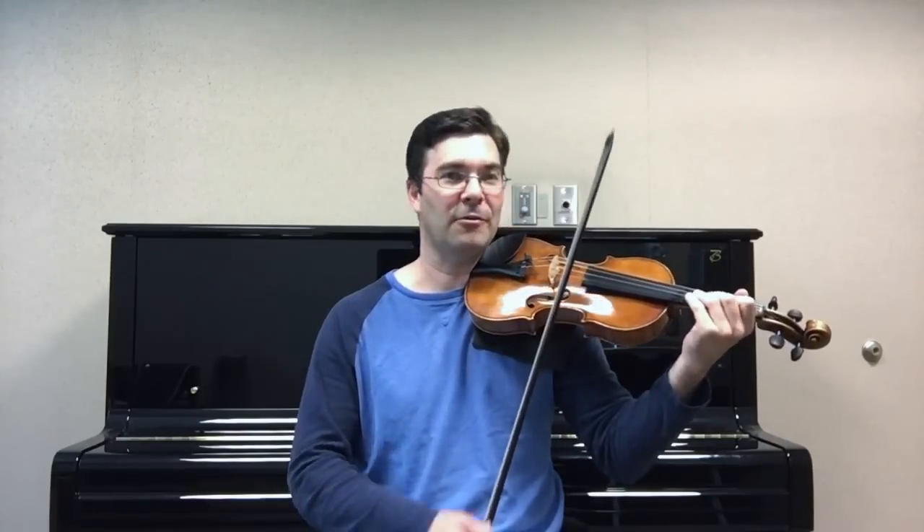I remember, as a kid, I just loved to play fast — the faster the better — and at a certain point, your teacher tells you that you've got to play the right notes and you've got to play them in tune too. So, for example, let's take something from the Tchaikovsky Concerto, some of these really fast scales and slurred passages that we've all practiced slowly.